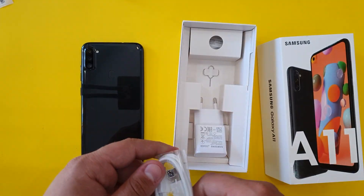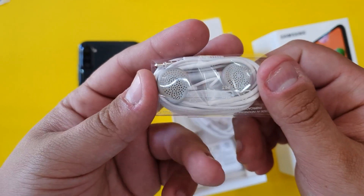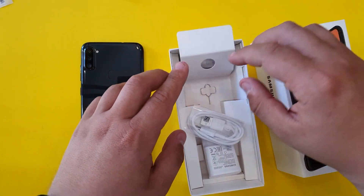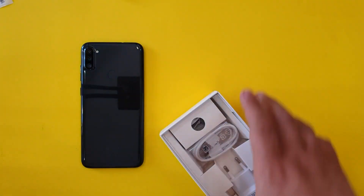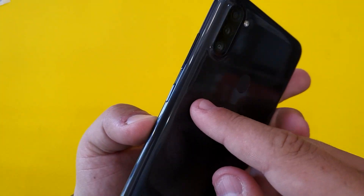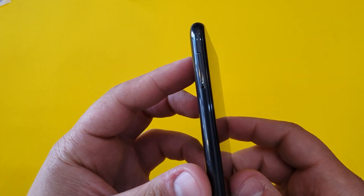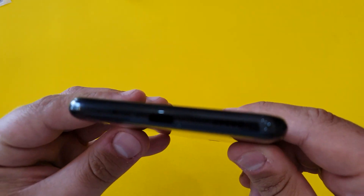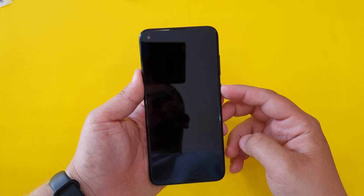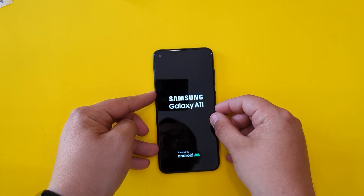We get a Type-C cable and the standard earphones from Samsung. Looking at the phone itself: the power button and volume buttons are on the right side, on the left side we have the SIM tray, and on the bottom we have the speaker and the Type-C port.